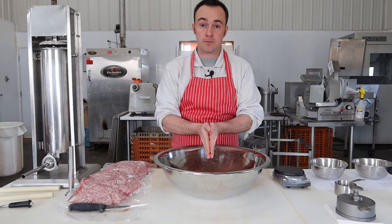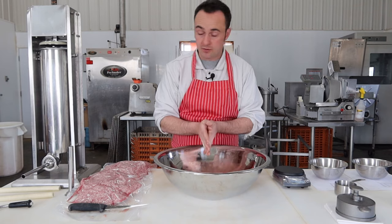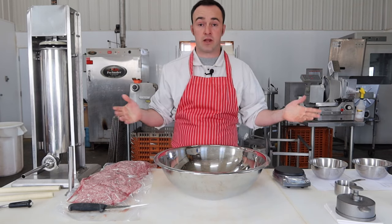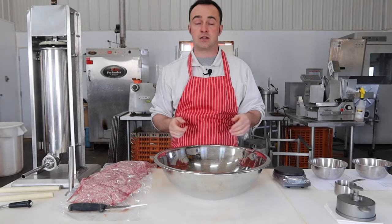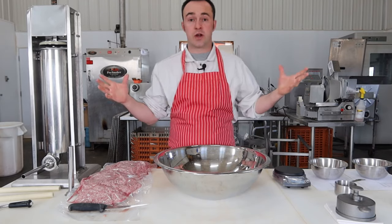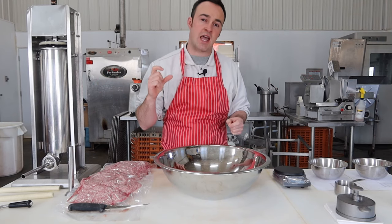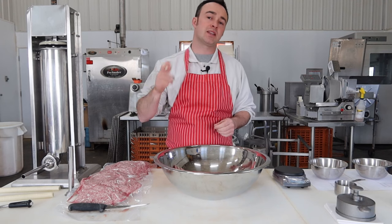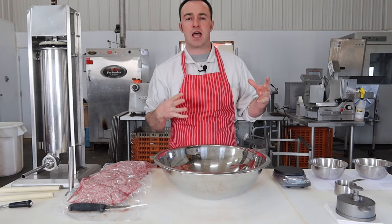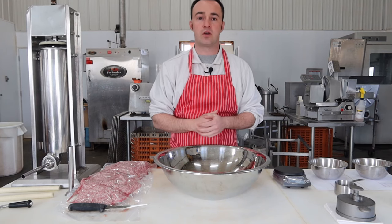Today I'm going to make mine out of pork, but breakfast sausage can be made out of pork, beef, chicken, venison, or a blend of those — pork-venison, pork-beef, pork-chicken. It works great with all of them. If you are doing this with venison, I'd suggest adding a little bit more seasoning, because venison has a stronger flavor than pork, beef, or chicken.